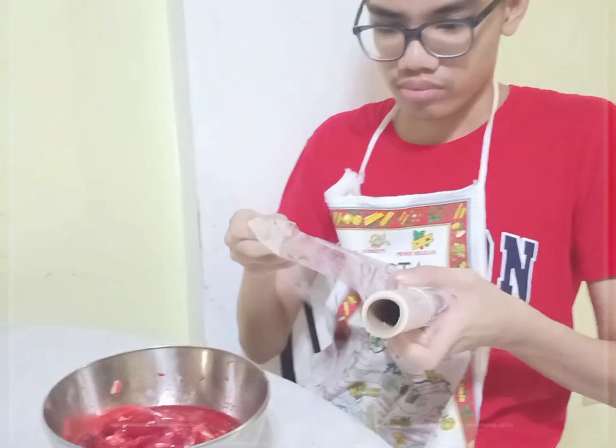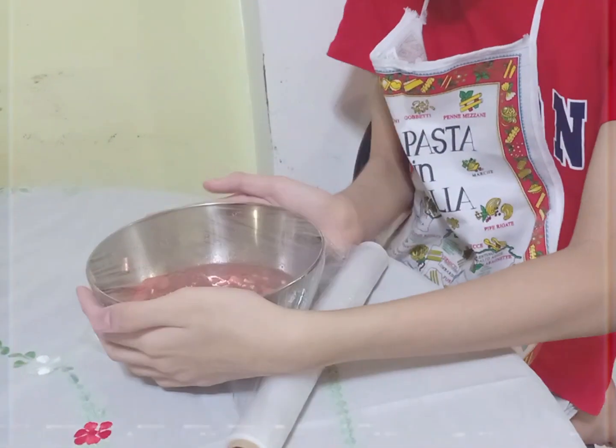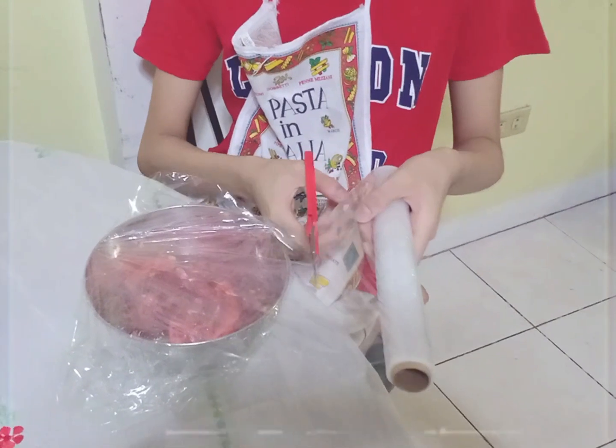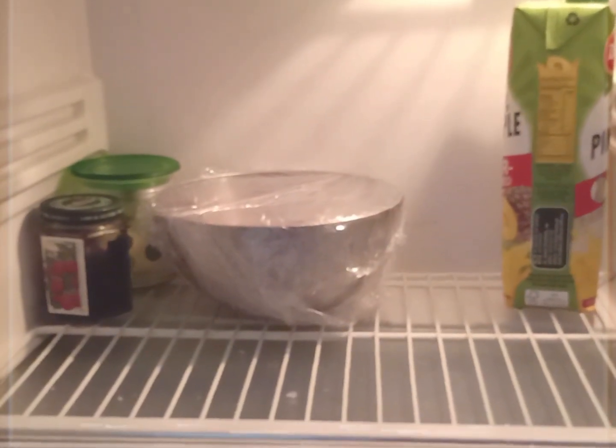One eternity later. So we put the ingredients in the bowl, mixed them thoroughly, added the pork, and now all we have to do is marinate it. We're going to use a plastic cover in order to cover this up and marinate it for two days. While we wait for it to marinate, we will have a quick intermission, so stay tuned at Cooking with LDX — we'll be right back.